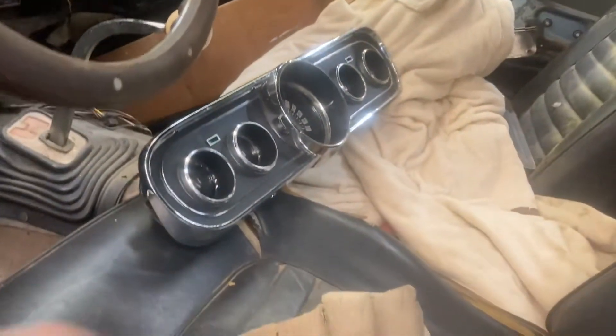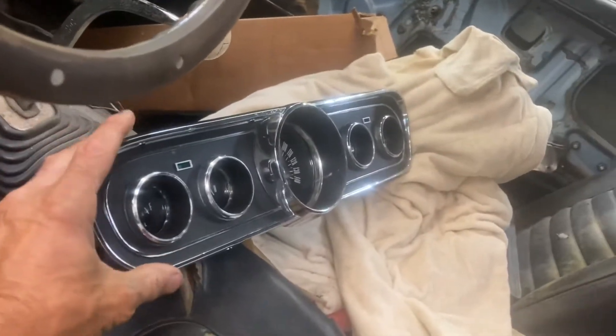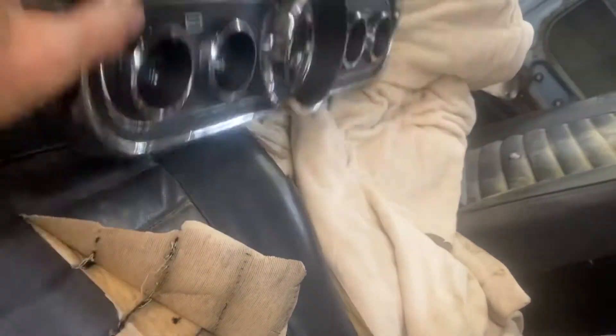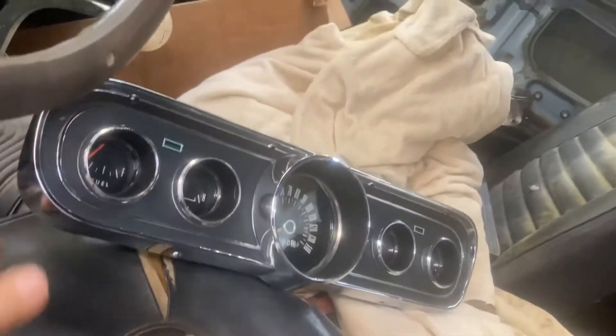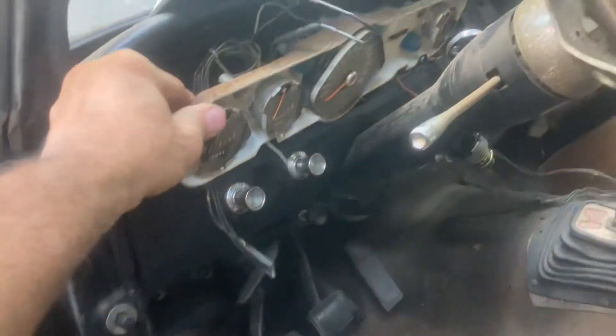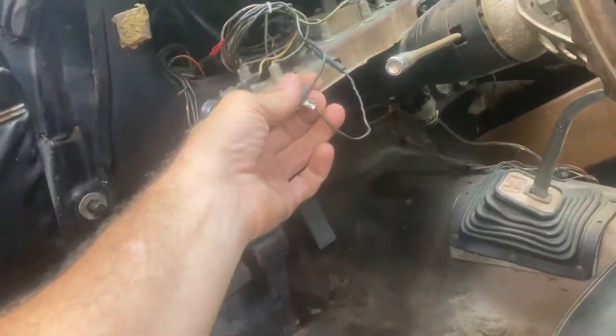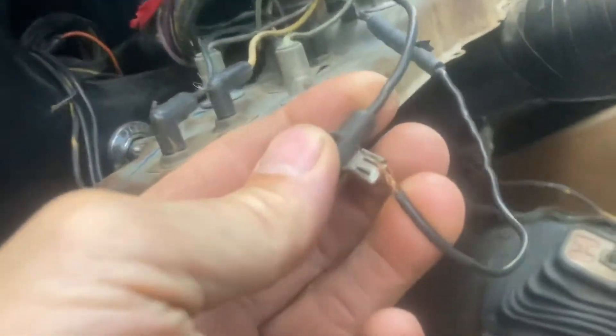There's a replacement instrument panel here that's going to go in place of this old one. And naturally, there's some shadiness going on under here that I have to decipher.